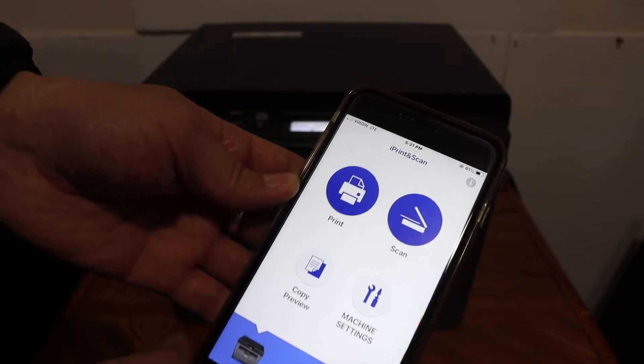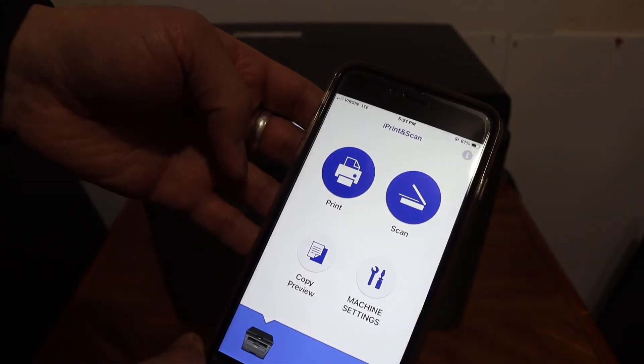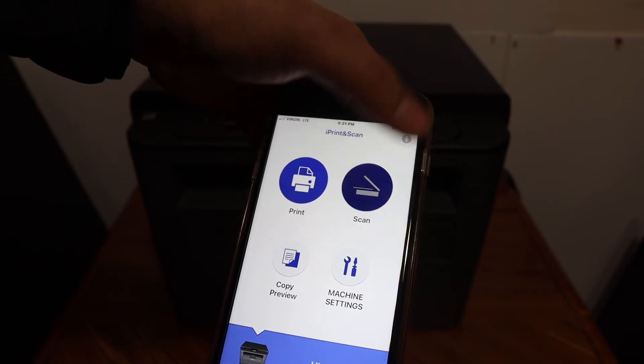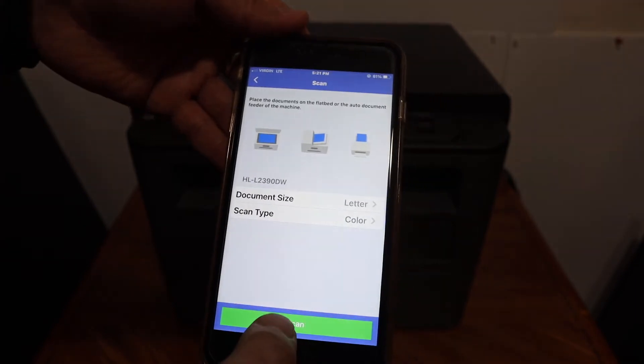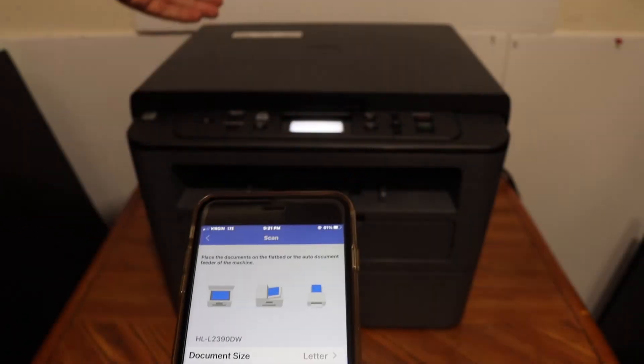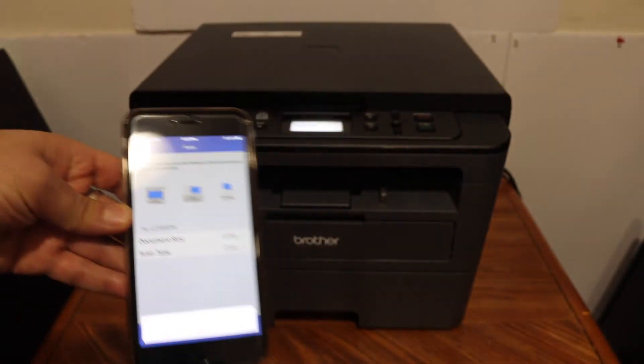Open the Brother Printer app. In the app you will see a scan option and a print option. Click on the scan button and click scan — it will send a command to the printer and the scanned result will arrive in the app.